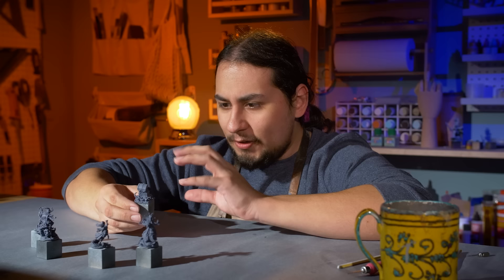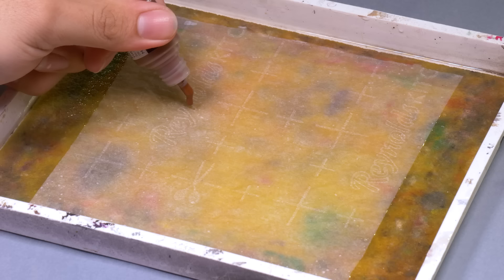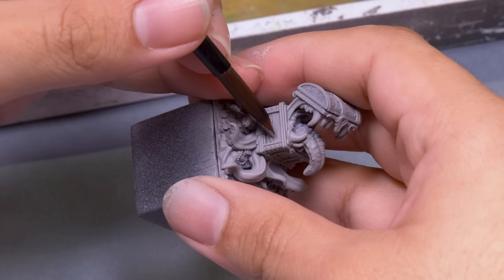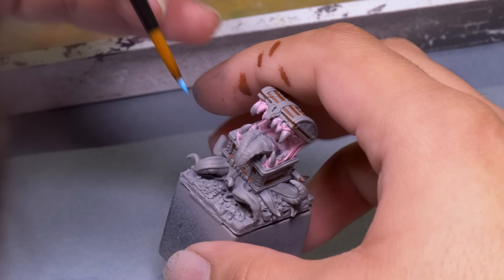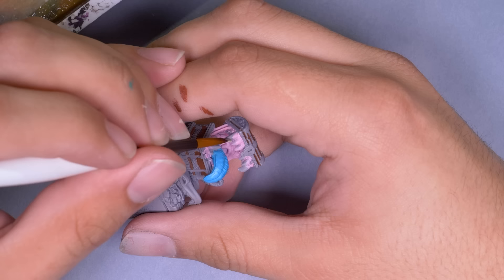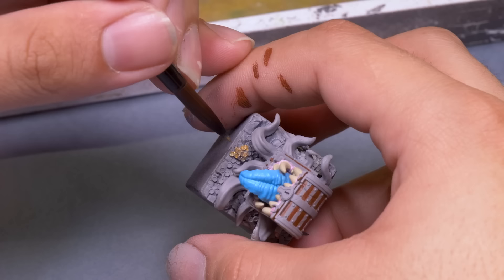When you're first starting out, pretty much everybody learns how to paint the exact same way: the coloring book method. You take a look at your model, figure out all its parts, and then pick colors for all those parts. This little mimic is perfect to explain this style. I pick out all the colors I want to use — imagining what the finished mini will look like and working backwards, comparing colors and what they'll look like together. Then it's just a matter of working one by one to get each part colored in. Sometimes it takes a coat or two or three, but eventually everything is a nice solid layer of color.